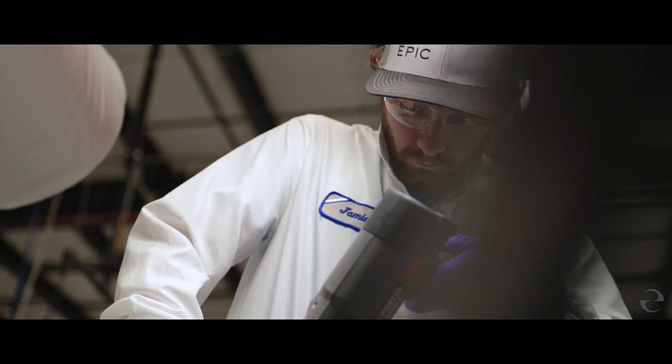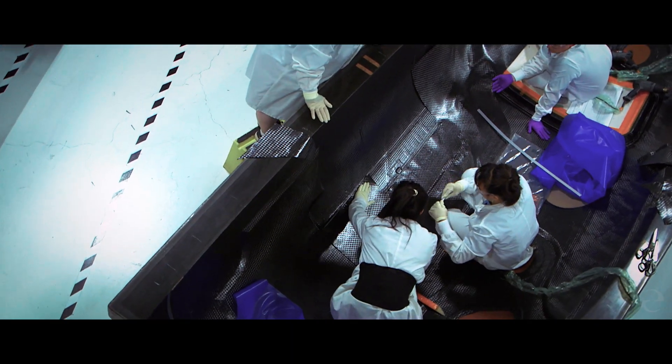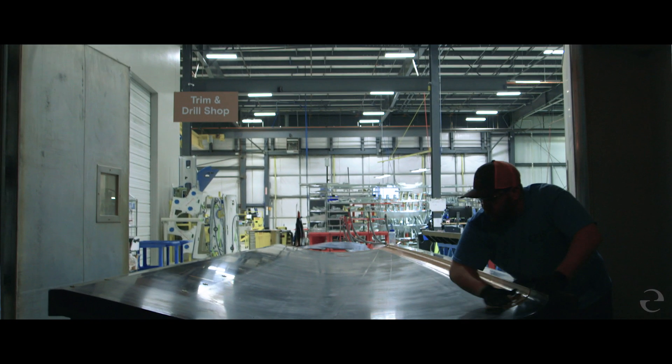There are 587 parts that we make right here in the building that make up the Epic E1000. Each one is hand laid up and put into the oven, cooked at 270 degrees for three to nine hours, and then pulled out and demolded.